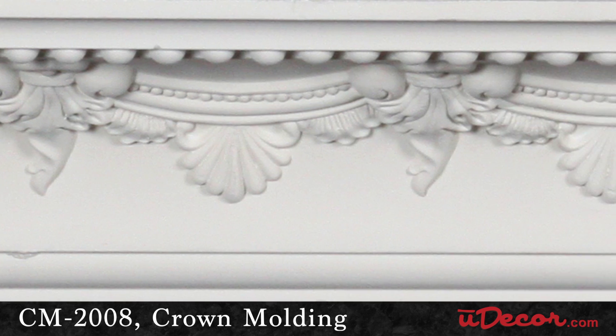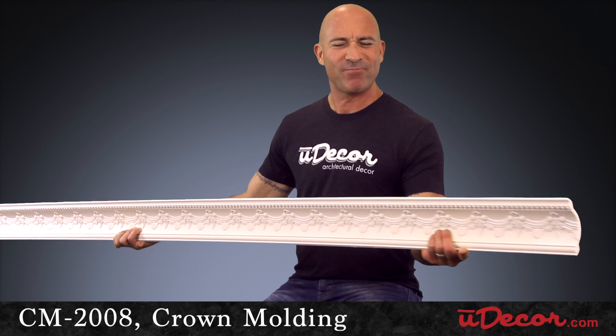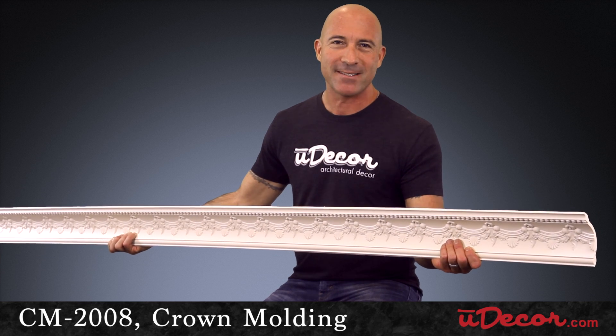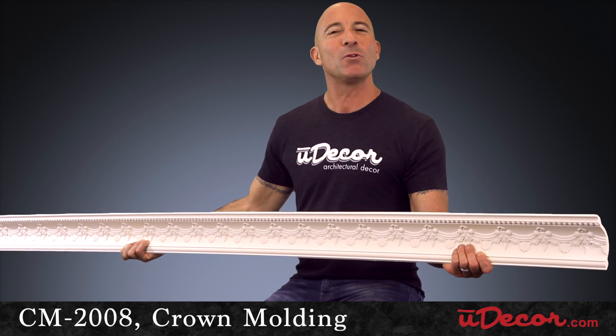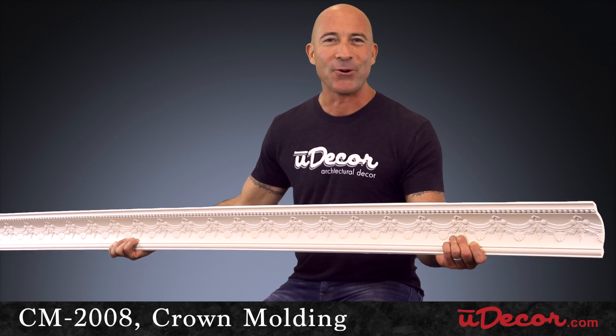And if you plan to do the install yourself, we also have some very helpful videos here on our website to take you through the entire process. So enjoy the experience, enjoy this product, and most of all, enjoy the amazing ambiance this crown will add to your home.